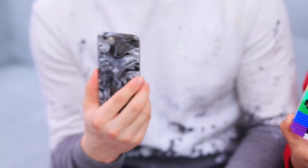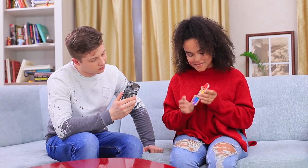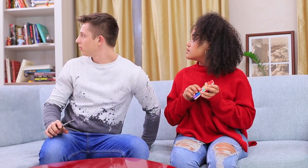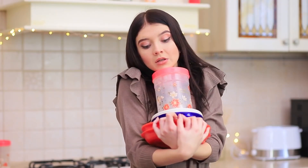Ben and Jessica are thrilled with these unexpected gifts and quickly put their new cases on their phones! But wait — there's more! They can hear strange noises coming from the kitchen. It's Christy loudly preparing the next task for her quest. She hides as fast as she can — the game continues!